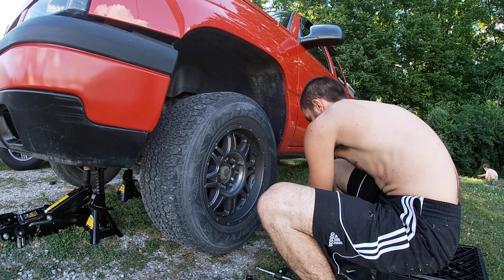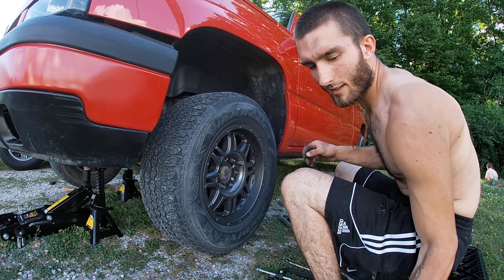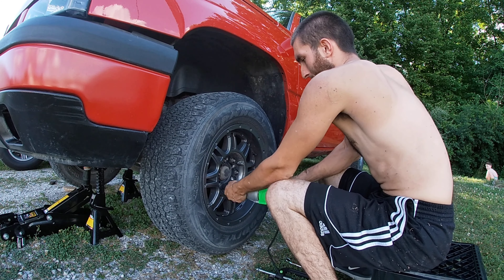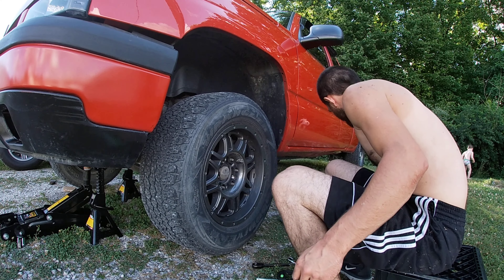Put your hubcap screws to the side so you don't lose them. Get your impact — you don't have to do a pattern on these. Put them in your hubcap so you don't lose them.